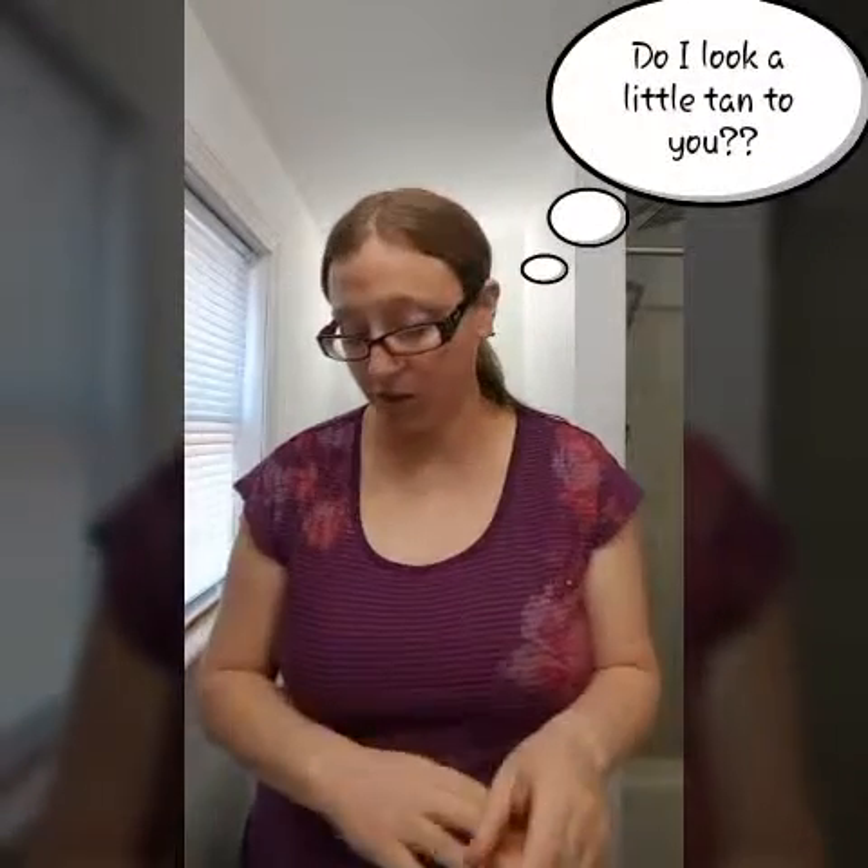We just got our new liquid foundation brush. Remember when we came out with the liquid touch — everyone was raving about how you could use that brush for it. But notice something wrong with it: it's really big. So it was really hard to get up near your eye and along here, because it was so fluffy you'd have to squeeze it. It's still a great brush, but it didn't really suit the needs we had.